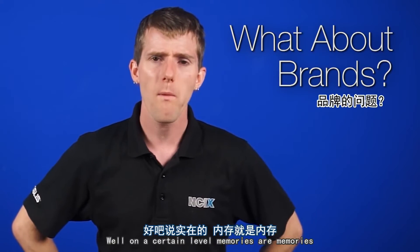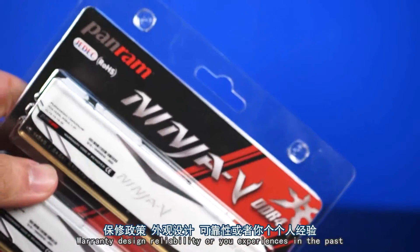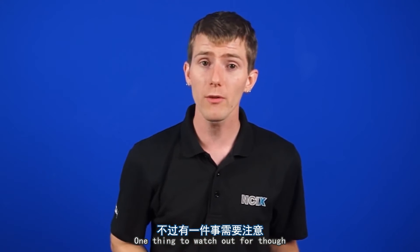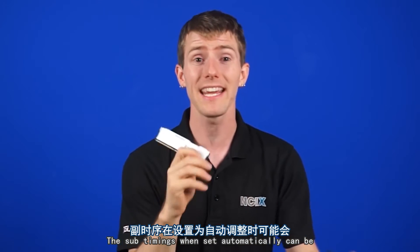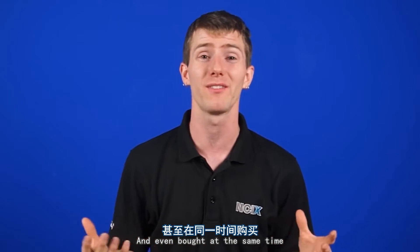So what about brands? Well, on a certain level, memory is memory. If you have two kits with the same specifications from two different manufacturers, their performance will be pretty well the same. So you pick a brand based on warranty, design, reliability, your past experiences, and prices of course. You can't really go wrong with big names like Corsair, G.Skill, or HyperX. Let us know in the comments below which brand is your favorite. One thing to watch out for though is that sometimes, aside from the primary timings, the sub-timings when set automatically can be handled differently from one brand or stick to another. So again, for the best possible experience, you should have the same brand, the same model, and even bought at the same time.